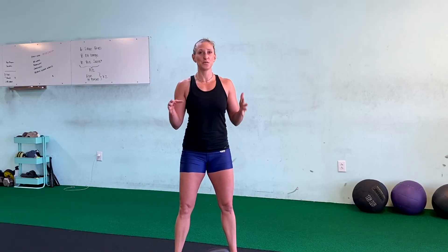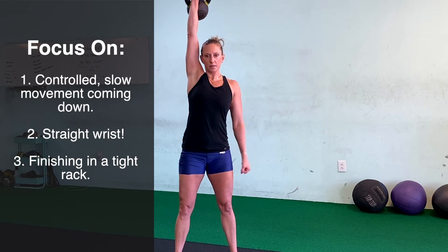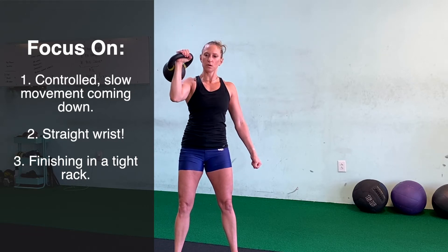The next exercise is a shoulder burner — we're going to go into a negative press. We're going to do a fast push press up to the top and then bring the weight down as slow as we can, increasing our time in our eccentric or lengthening stage of the exercise. Up and slowly bring it down, increasing that time under tension. Again, making sure that wrist stays straight, not breaking it back.